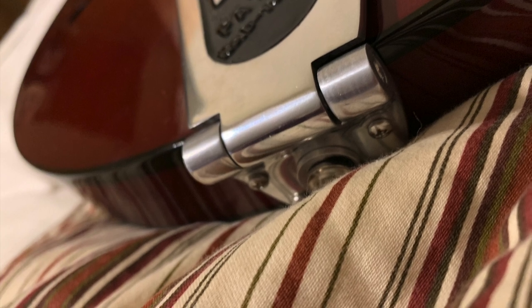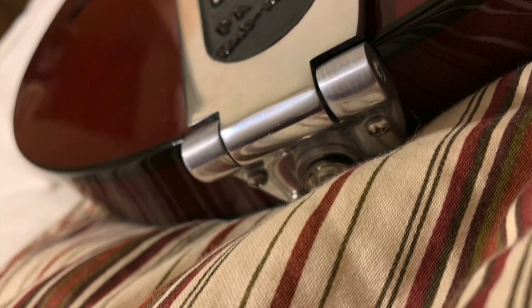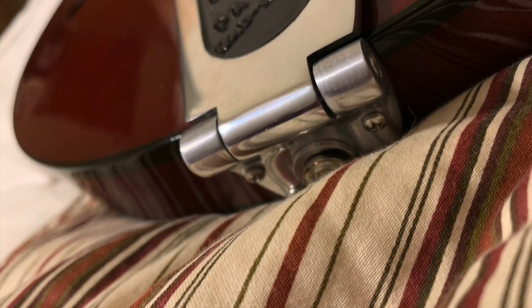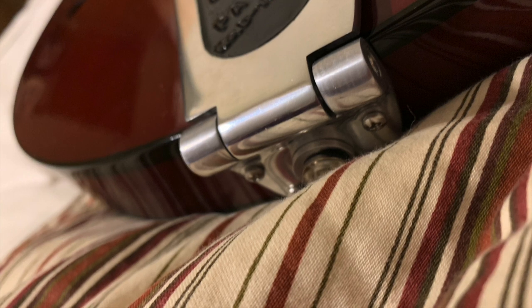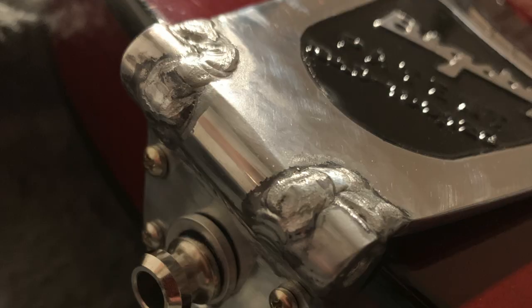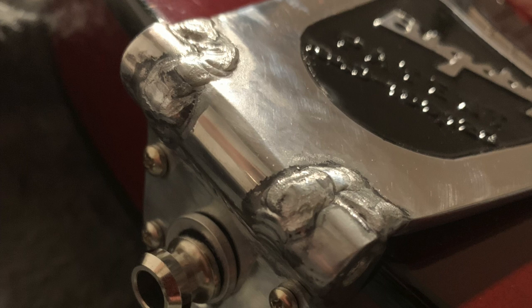Some people might bolt it or drill into the body of the guitar itself, but this one's on a Gibson that I didn't really want to mess too much with. So I said, well, it doesn't cost me too much on a Bigsby, so let me just go ahead and customize the Bigsby itself. I talked to a welder in town, threw him 40 bucks, and he welded the hinge for me. This thing keeps perfect tune now.